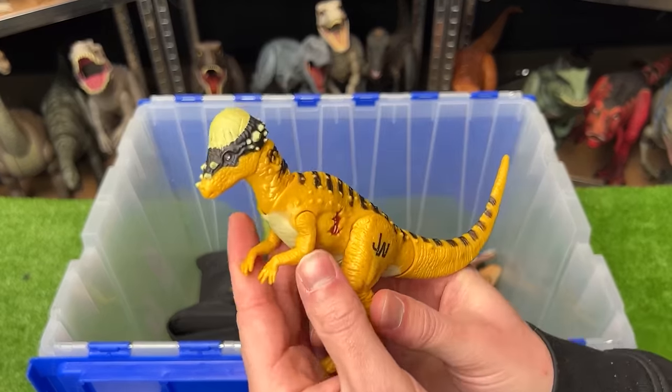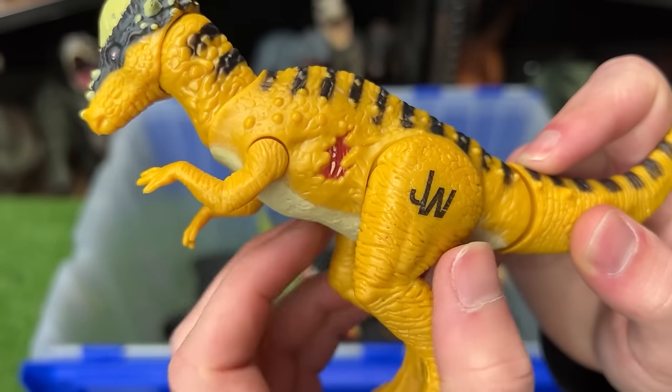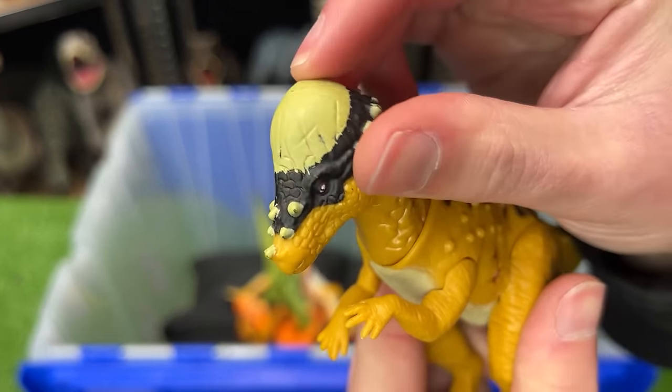This next dinosaur I believe is called Pachycephalosaurus. It's yellow with black striping along the top, it's got a tiny bit of battle damage on the side, and it's got an action where when you press down on the tail, it does a head-butting action with its super hard shell on its head.